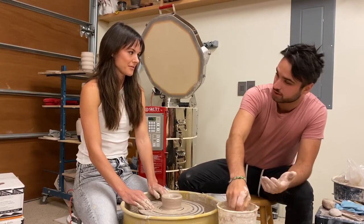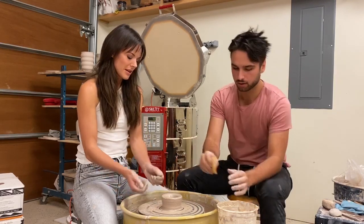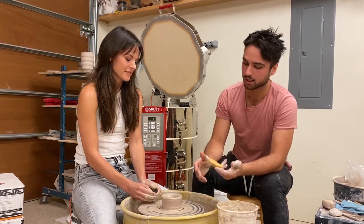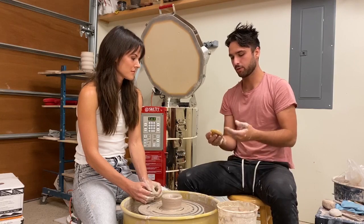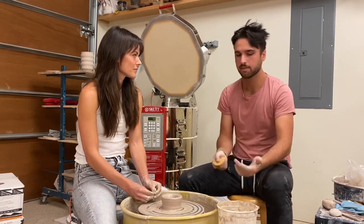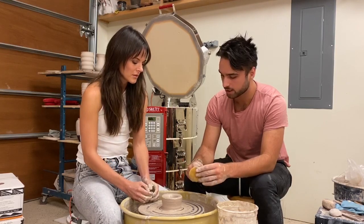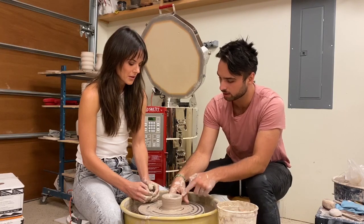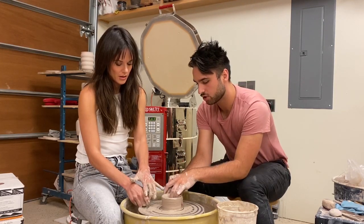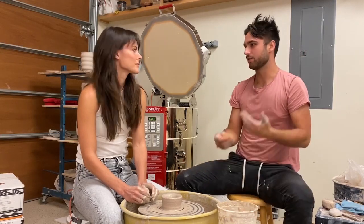I genuinely think centering is the hardest part, so we're on the second hardest part now — getting the hand position right. I like pulling up with a sponge; for beginners it's a great way because it provides a constant supply of water so the clay doesn't dry out while you pull. You sort of balance the sponge on your knuckle, pinch it in place, then use two fingers inside and gently start squeezing and pulling up. The slower you do it, the more consistent it'll be. Don't rush.